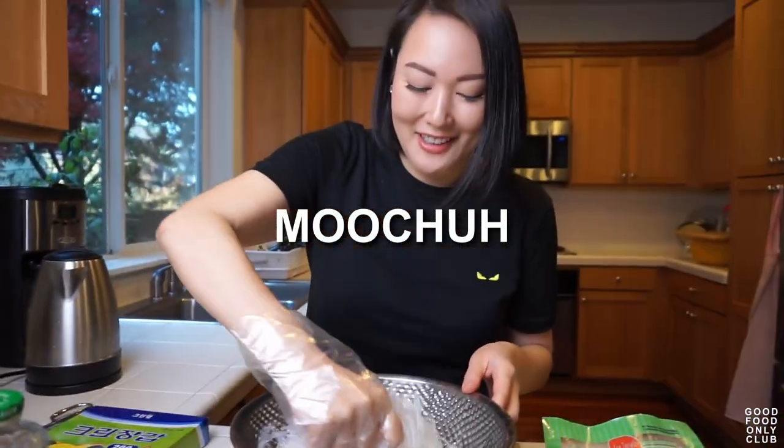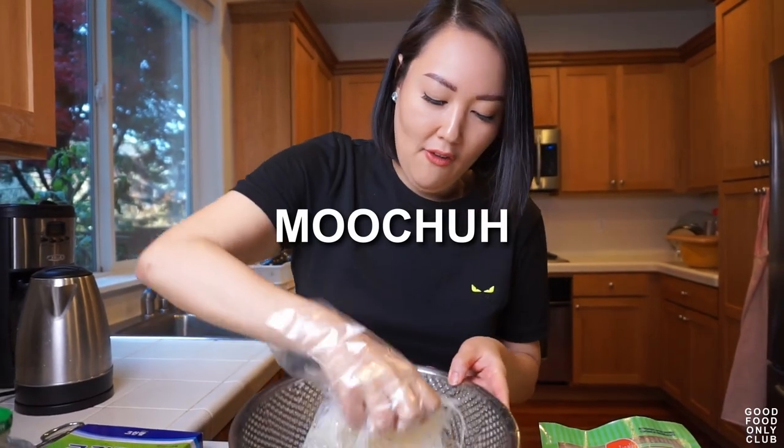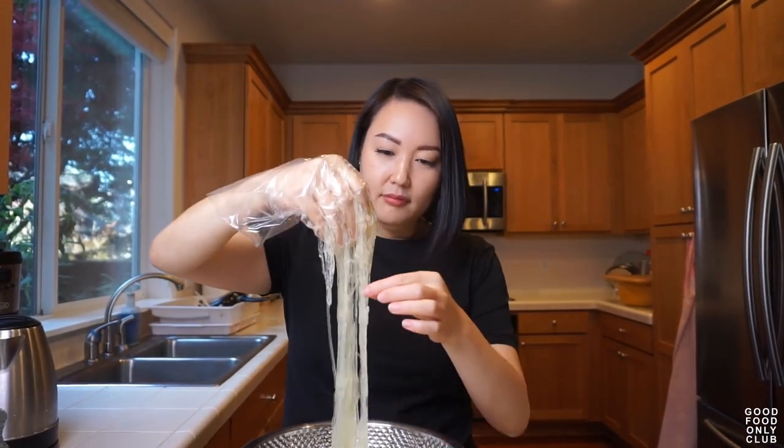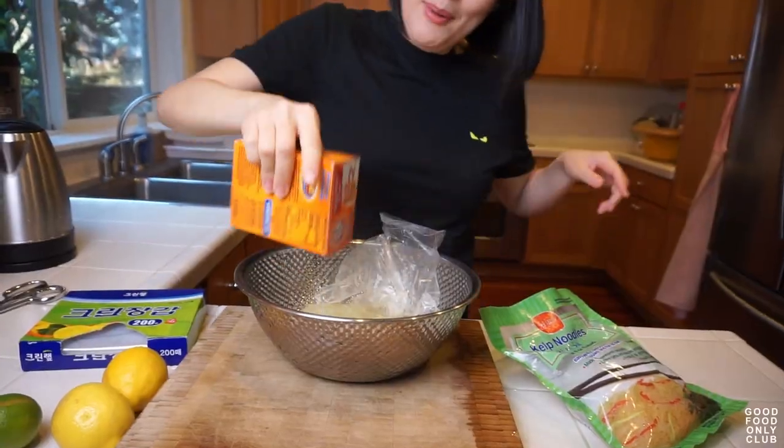And then you just want to do this motion — it's called muchaing, or mucho in Korean. I don't think there's a word for it in English. You can let it hang out; you don't have to keep doing this. See? It's almost there. These have, I swear, a one-to-one texture and flavor as glass noodles or dangmyeon. They literally taste just like them and feel just like them. I say 'flavor' with quotes because there's absolutely no flavor — it's literally just a textural component to any dish, and a very fun one at that. If they don't get as soft as you want after a while, just add more baking soda.